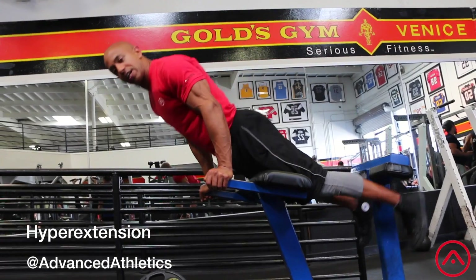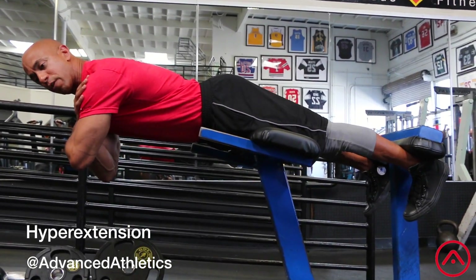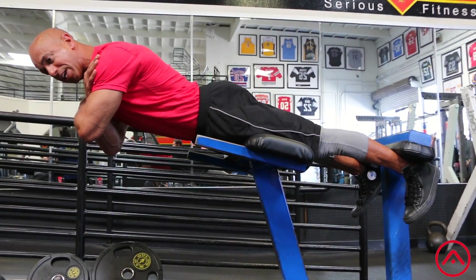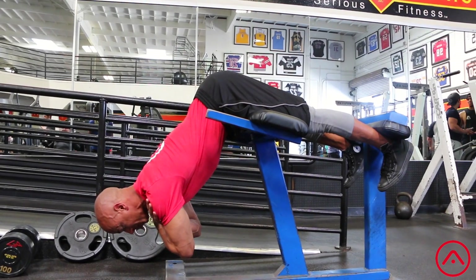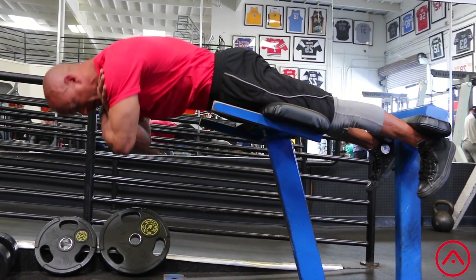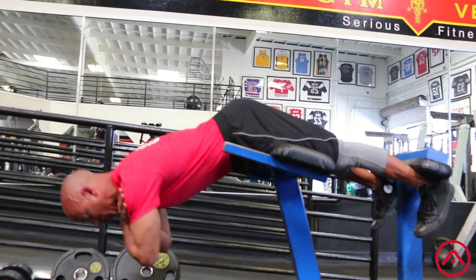When you get on the machine, make sure that your hips extend past the pad so that you can hinge. You're going to cross your hands over your shoulders, make sure your spine is straight, shoulder blades squeeze, toes straight down, hinging at the hips, and come up. As you come up, squeeze those butt cheeks together so you get a good contraction and hold it for two.